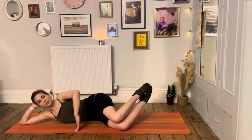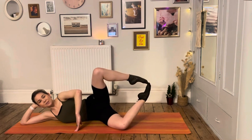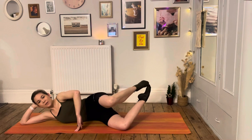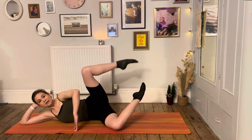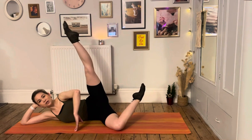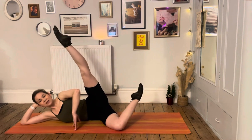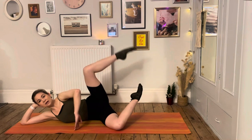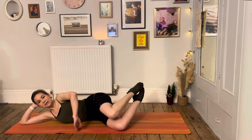Keep breathing — nicely done. Now we take that extension: leg up, stretch the knee, bend the knee, ease it down. Deep breath in, stretch, bend, control the lower — squeeze your bottom at the top, really squeeze the back of the knee. One more — deep breath in, stretching, stretching, ease it down and lower.